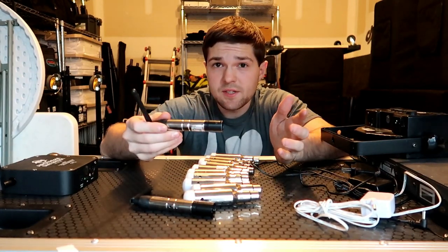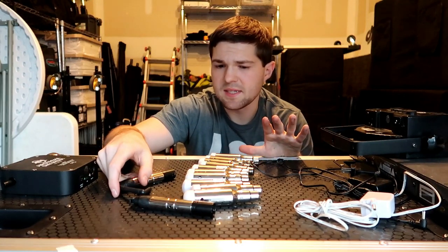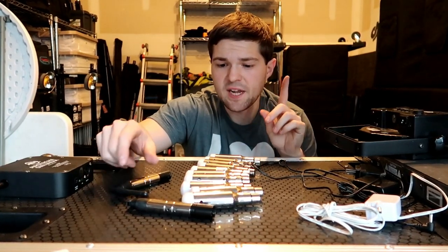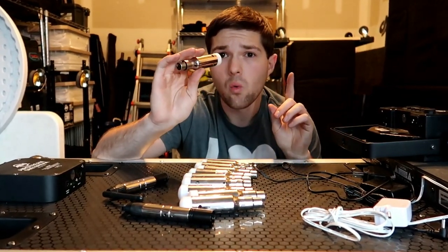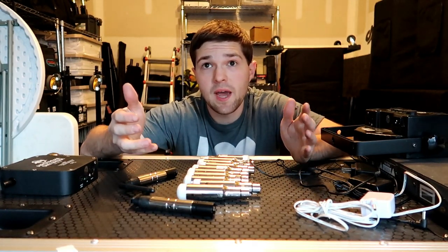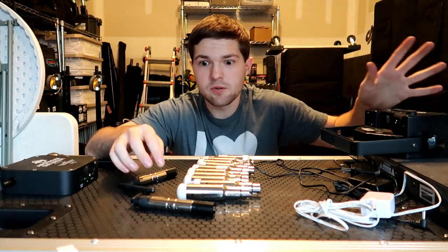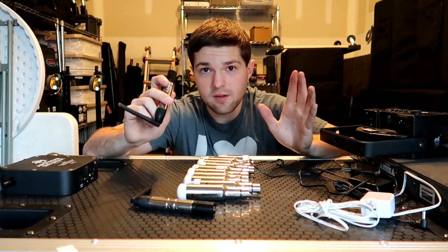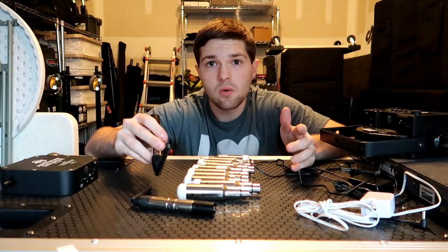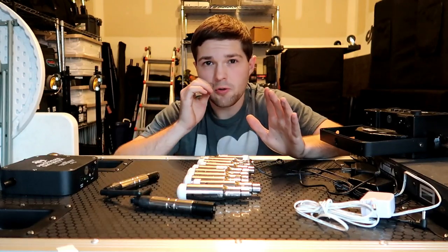One thing you could run into is interference, though this is not common and does not happen often. I have only ever had to change my channel once — at a high school homecoming, the auditorium was also using the exact same wireless DMX set on the same channel, and we were causing interference for one another.